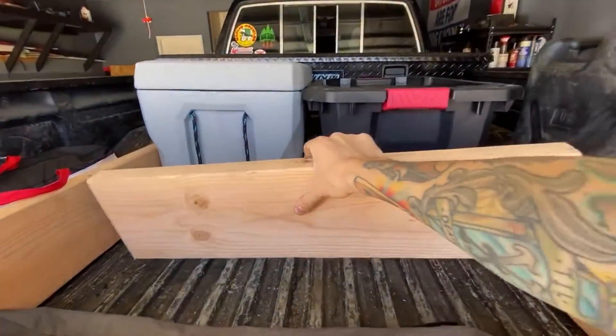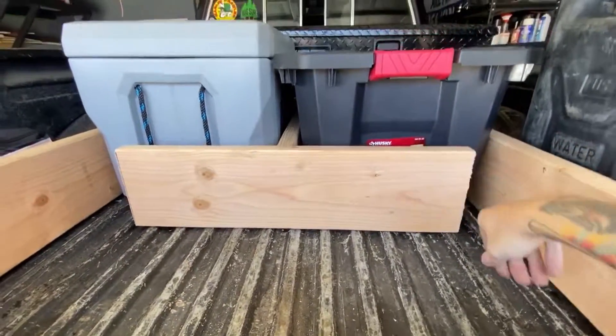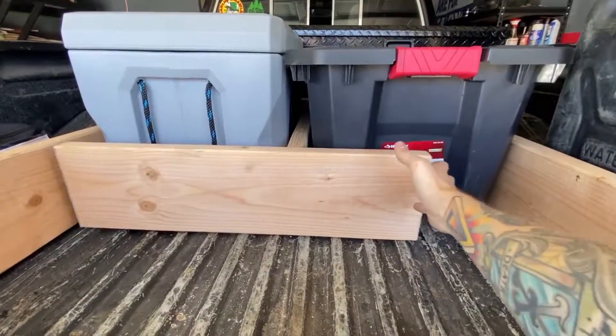Unfortunately, we ran out of wood, so we need to pick up some more to finish this project, but here's a look into what we have in mind.